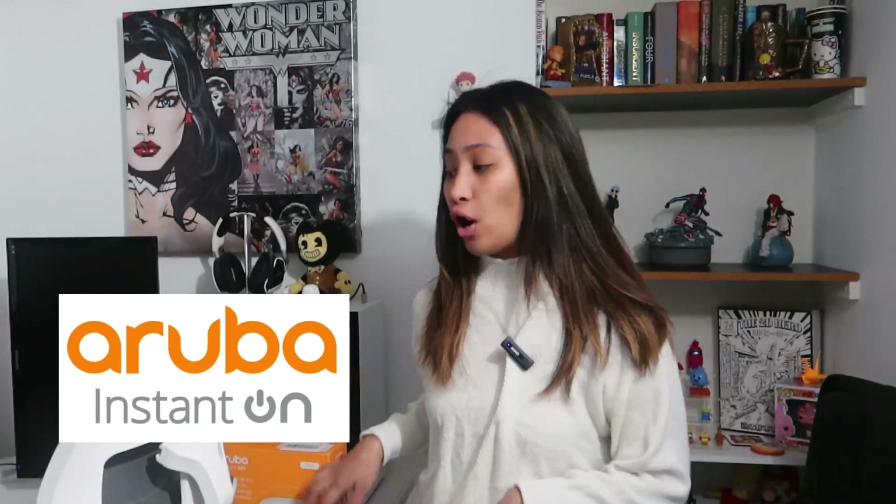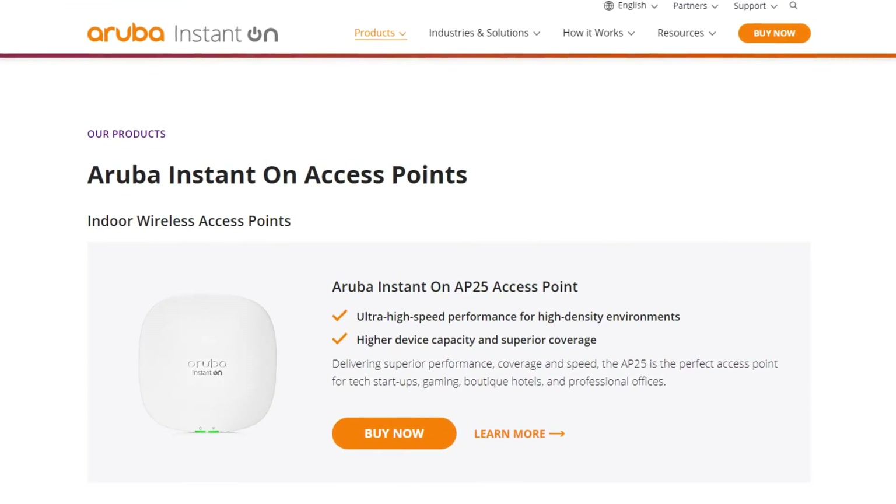Hello guys, welcome back to the channel. For today's video, I'm so excited to unbox and test an access point from Aruba, which is called the AP25. This is Aruba's most powerful access point.